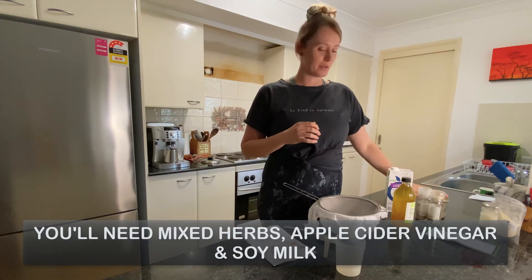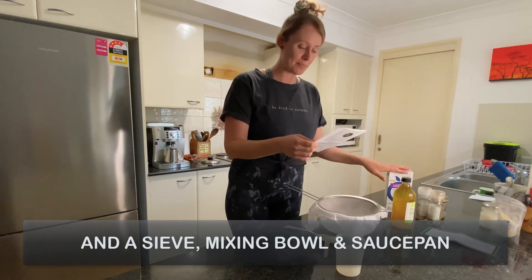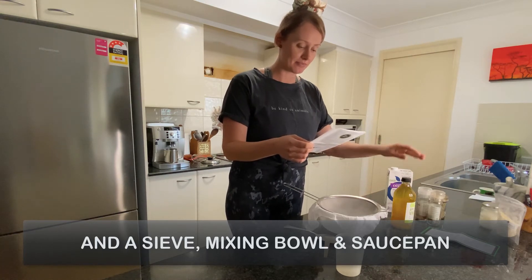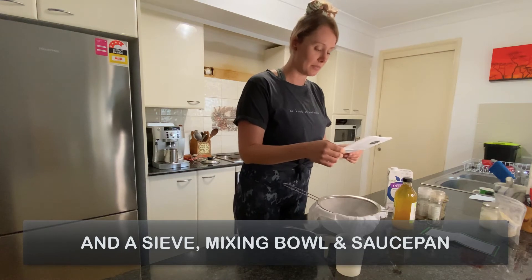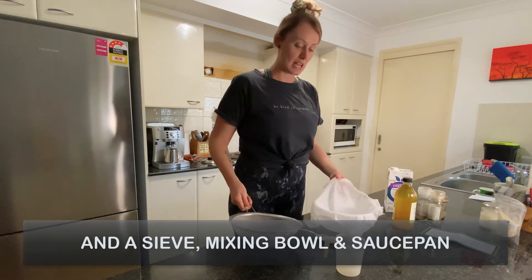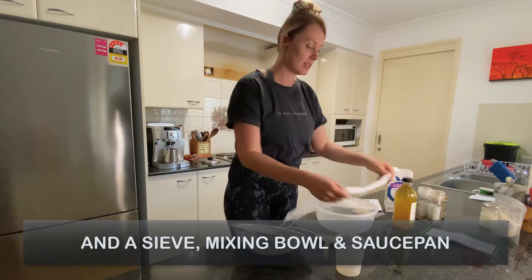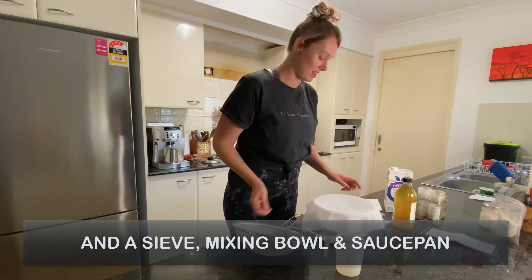So we'll get started. We need a litre of unsweetened soy milk. We've got our sachet, white vinegar or apple cider vinegar in my case, and then my herbs and some spices. I'm going to first start by preparing a container, which I've done here already. I should also add that this cloth does come in your DIY kit as well, and this is what's going to help make the ricotta.